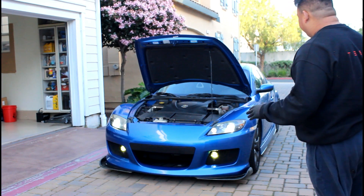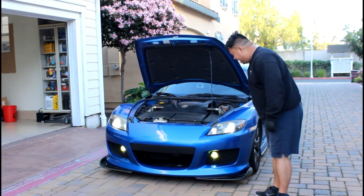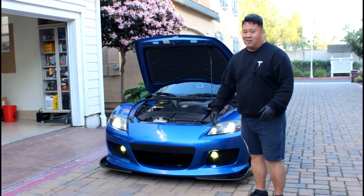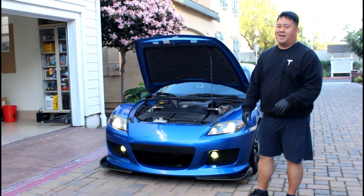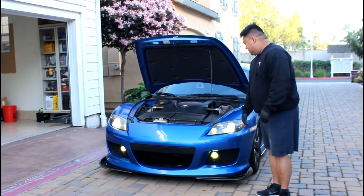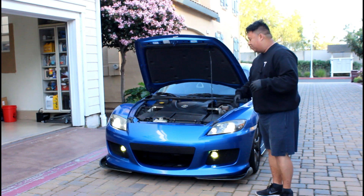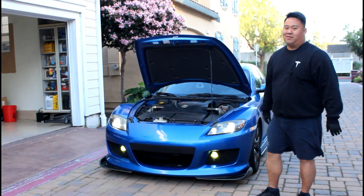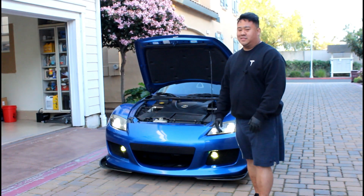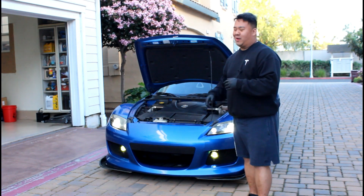Fog lights look great. Everything looks pretty good on this car right now except for the hazy headlights. I was about to do the headlight restoration today but it's getting dark and cold, so I'll hold that off for tomorrow and do a DIY video on how to do the Meguiar's headlight restoration kit. So we'll call it a day right now. I hope you guys enjoyed the quick video on the build of the RX-8. Before we go though, I do want to show you something that I just recently got in about two days ago — let's do a quick unboxing of that.